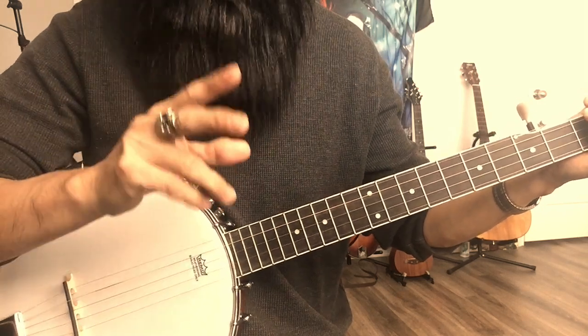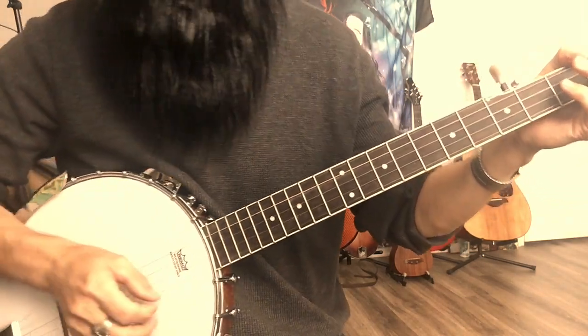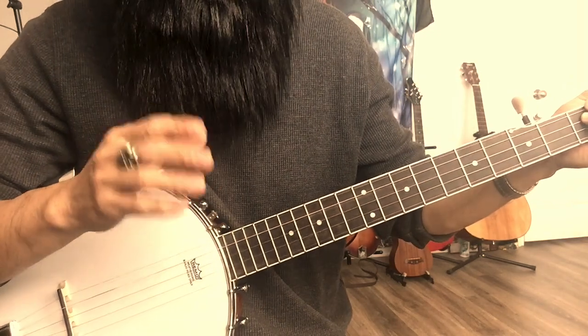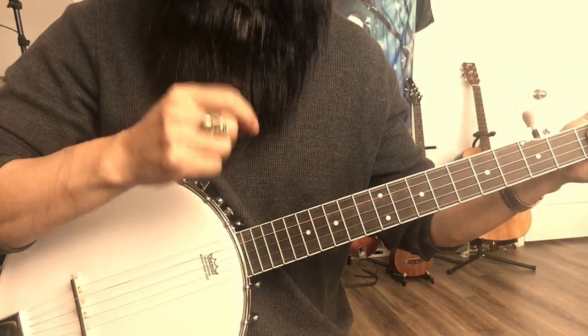For the three-finger thing, I try to play some rolls — kind of like guitar picking. There's not too much difference. That's what I practice the least these days.